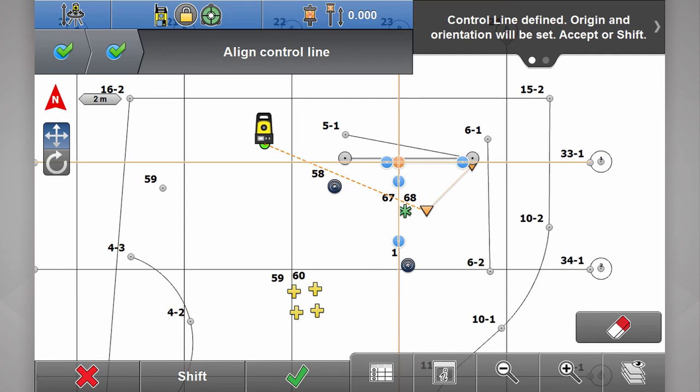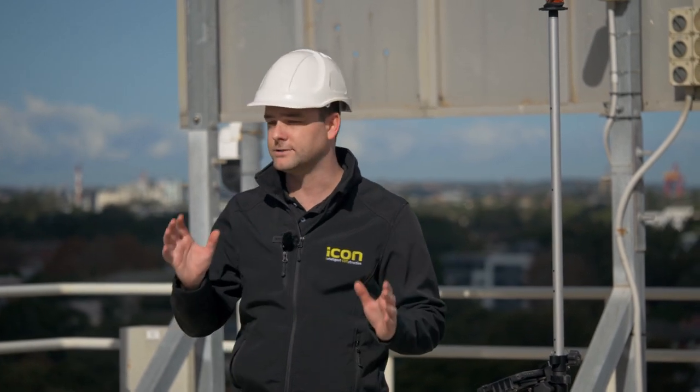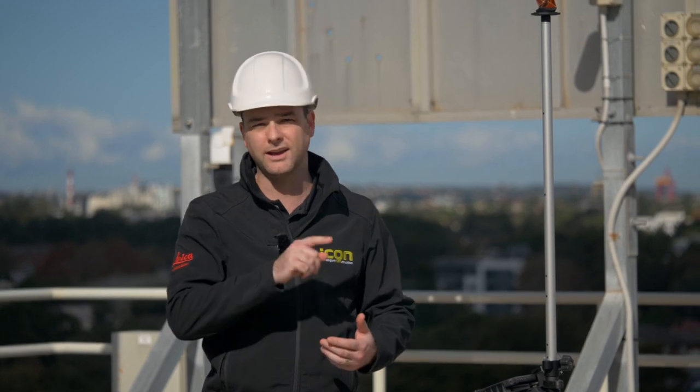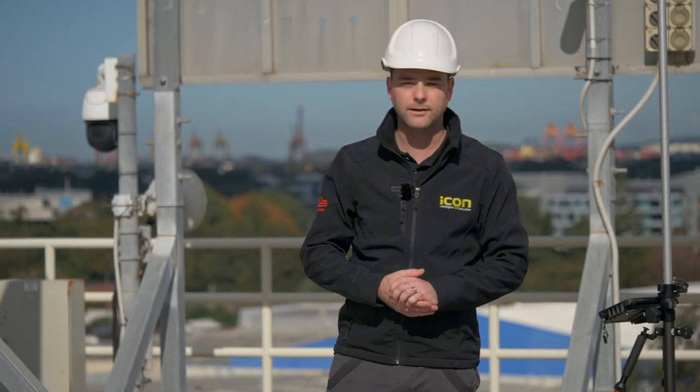You can see the total station is positioned off to the side, ready to go. You'll notice that I've done this whole setup routine whilst walking with the pole and tracking the prism. This isn't absolutely necessary though, because all the Icon total stations have optics on them. All you really need to do is point the total station at your line, line up your crosshairs, and hit store. This comes in handy if you're on a busy site with lots of activity and not much access. Now we're all ready to get stuck into our layout points.